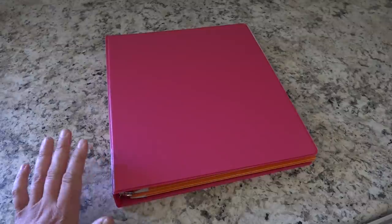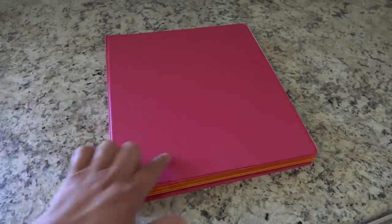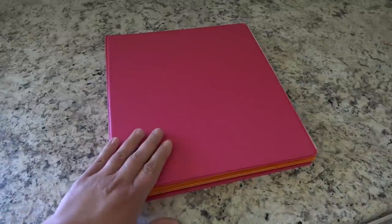Here is my summer binder. Basically this is a place to compile and keep all of the components of paperwork, schedules, and all of the things that have to do with any of the activities we are participating in this summer. I just bought this binder at the Dollar Tree here in Canada — everything's $1.25. I went with the pink color because I love pink and it just seemed very summery to me.